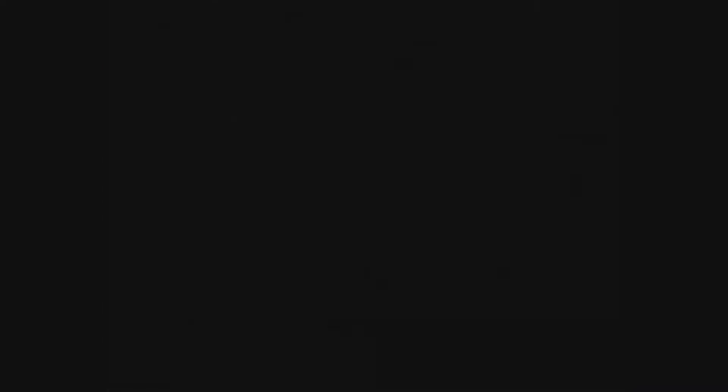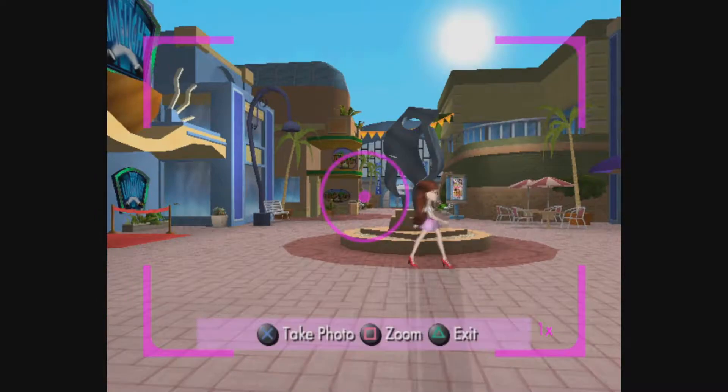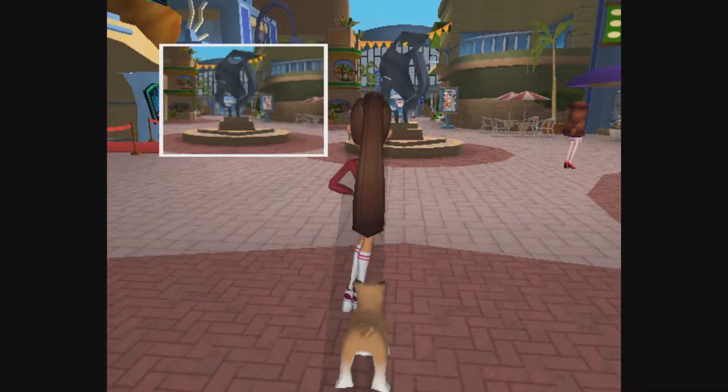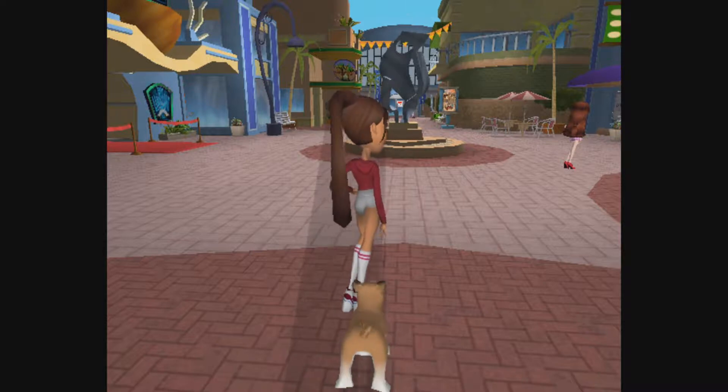Okay, shouldn't be too hard. Same deal - pick an angle, check the size, and make sure it's in the center of the frame. Perfect! Alright! My camera skills are really improving, and the articles should help out a lot of our readers too. Sweet!